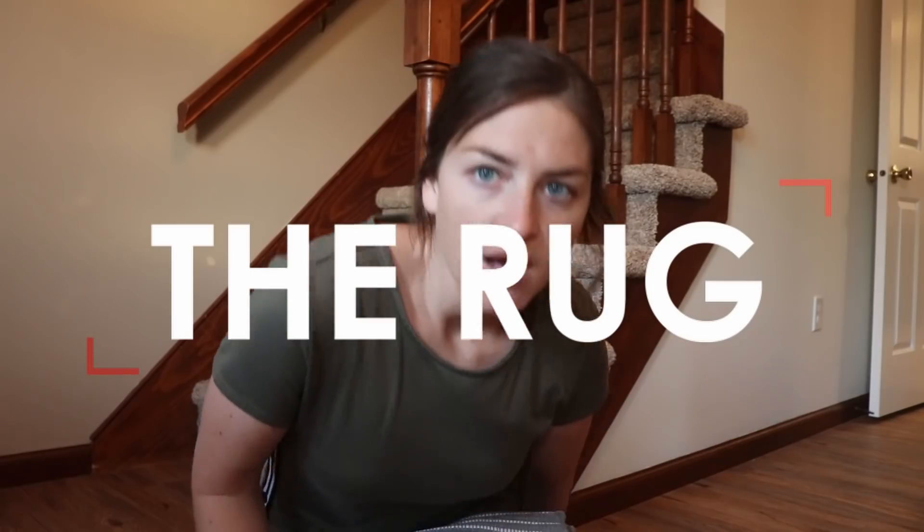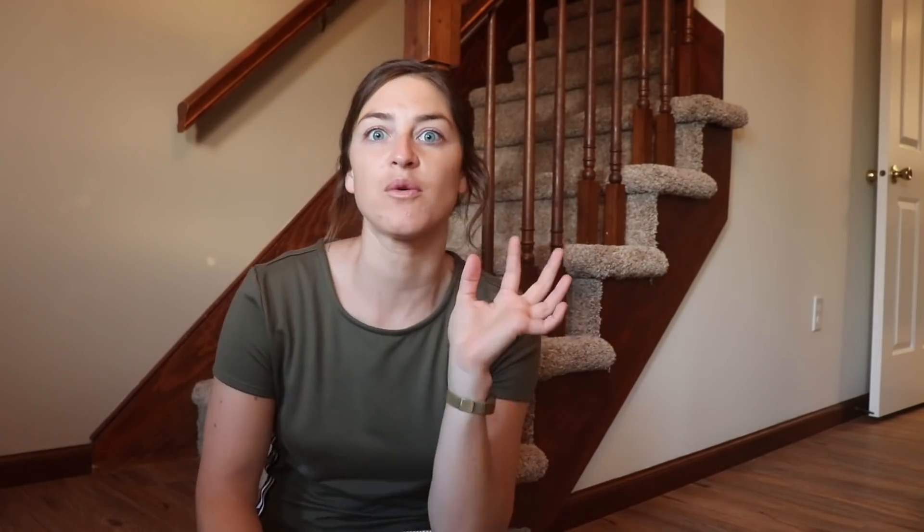I'm looking super orange here but this camera is about to shut off, so I'm just going to turn it off for tonight. We're just going to finish putting our first coat on here — you guys know how it's done.